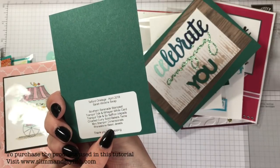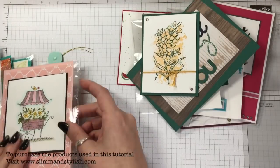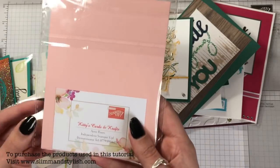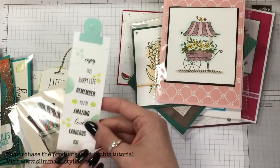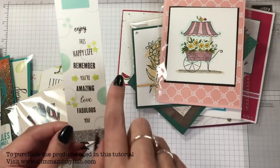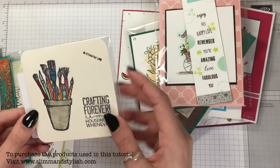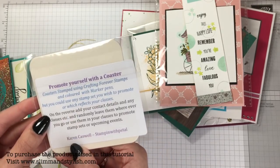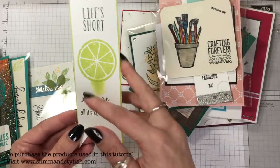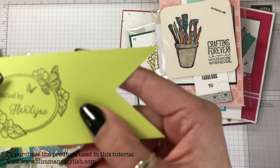This one here used the Southern Serenade stamp set and that was Sarah Wickens. This one I loved — I didn't get the stamp set but wanted it, and I loved how the card came out, from Kitty's Cards. There's a little bookmark here: 'Enjoy this life, remember you're happy,' using the Tags for Everything stamp set by Anna Pickram. A coaster — 'Crafting Forever' — was made by Karen Caswell. Another bookmark: 'Squeeze it for all it's worth' using the Lemon Zest stamp set.